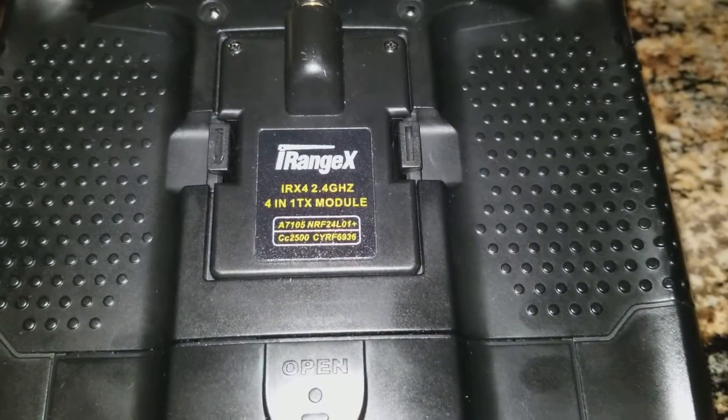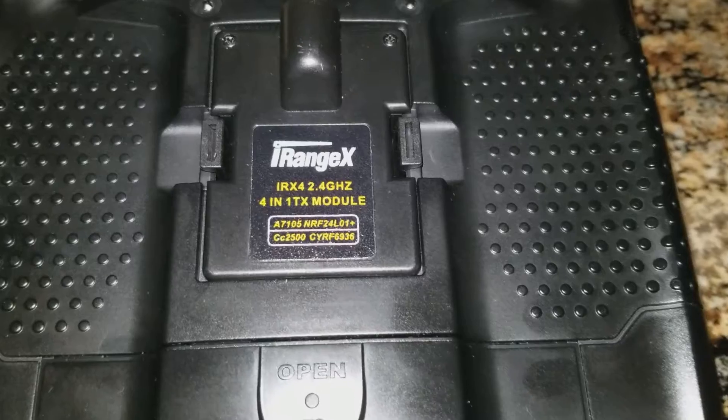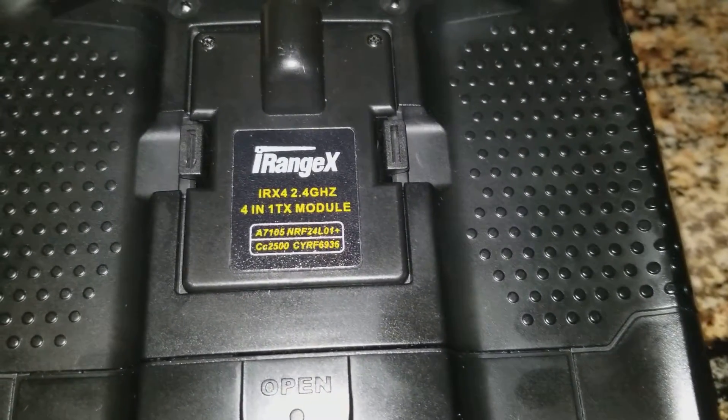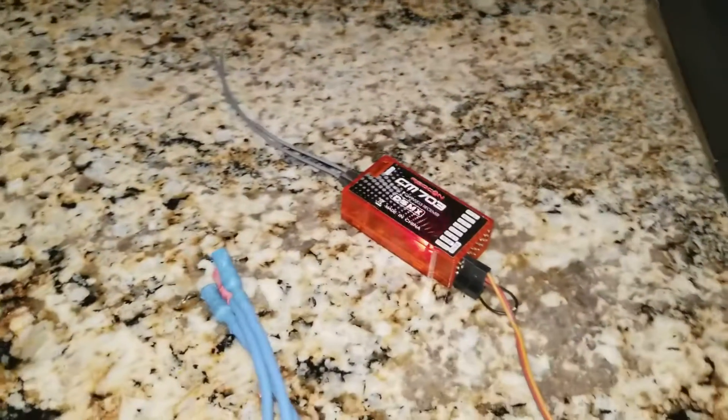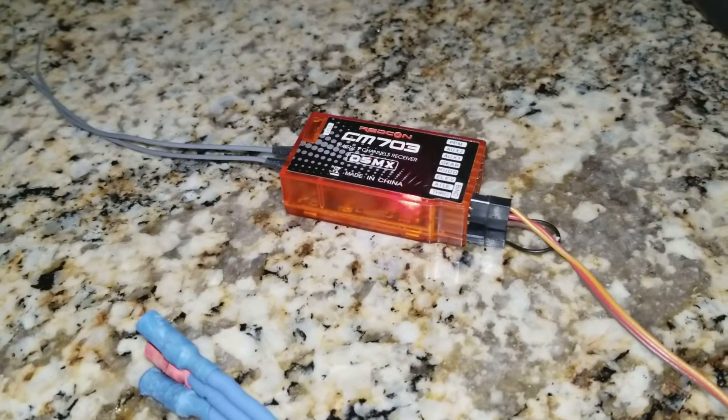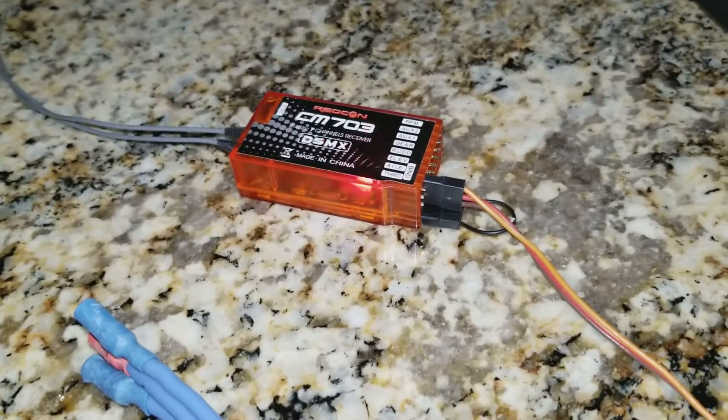I'm going to demonstrate that this iRange 4-in-1 transmitter module is not functioning properly. I can do that with this receiver, which you can see is currently awaiting binding from the transmitter.